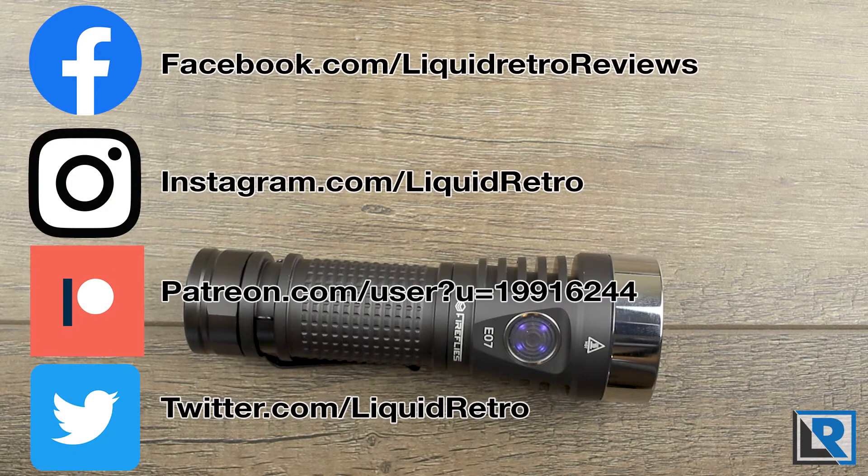Just a quick reminder to make sure you're following me on social media. I have accounts on Instagram, Twitter, Facebook, and Patreon. Your support and follows are greatly appreciated.